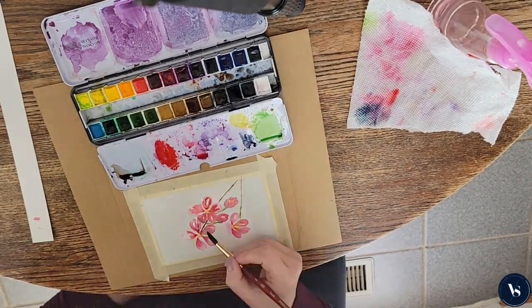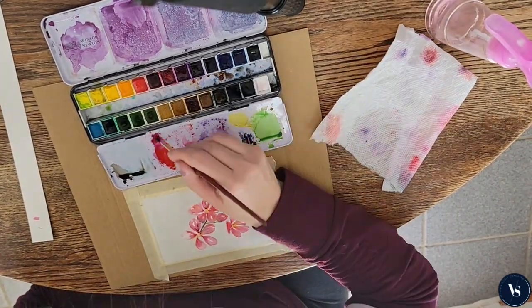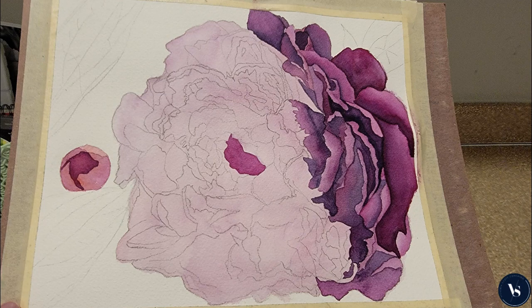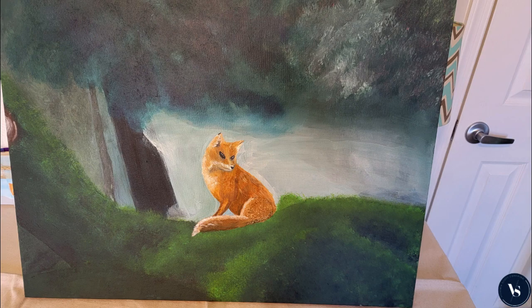Unfortunately my camera stopped recording around this time, so I did finish it up later and you can see the finished product here. My goal for this year is to complete three more paintings, and here they are. If you'd like to paint with me again, please give this video a like or comment to let me know. Take care. Happy spring.